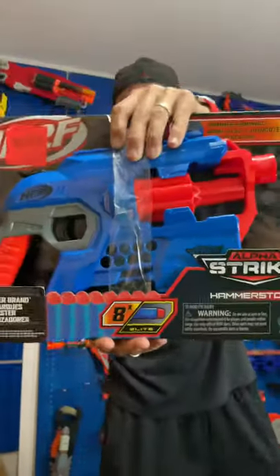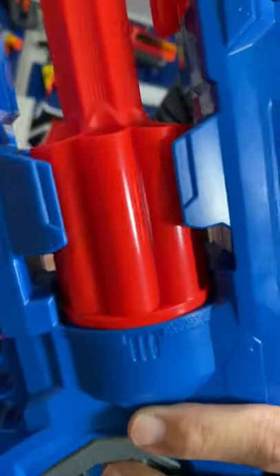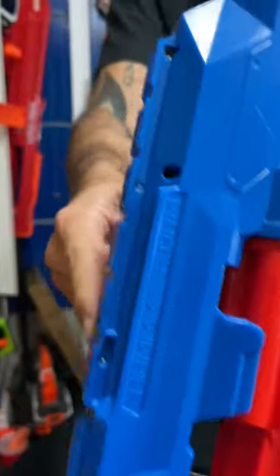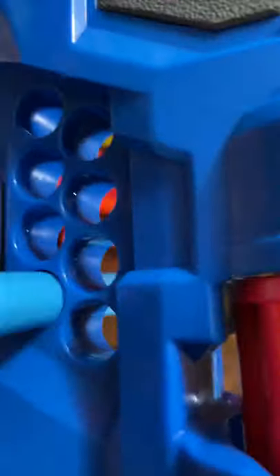Alpha Strike Nerf Hammer Storm Blaster — rotating eight-dart drum at the top, tactical rail. I like that. We also have one on the bottom, which is another plus. Storage for your eight darts.